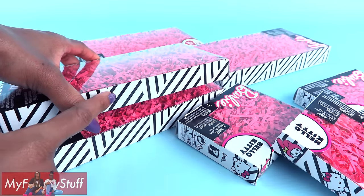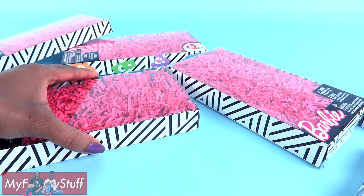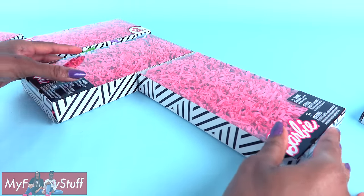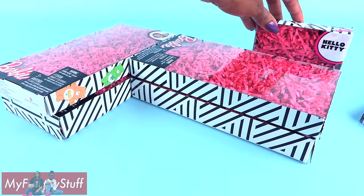Now I noticed that the fashion packs are a little thinner than the accessory packs, so I need to make sure they match when building my couch. I'm going to put two accessory packs together followed by two fashion packs, then place the smaller boxes along the back.